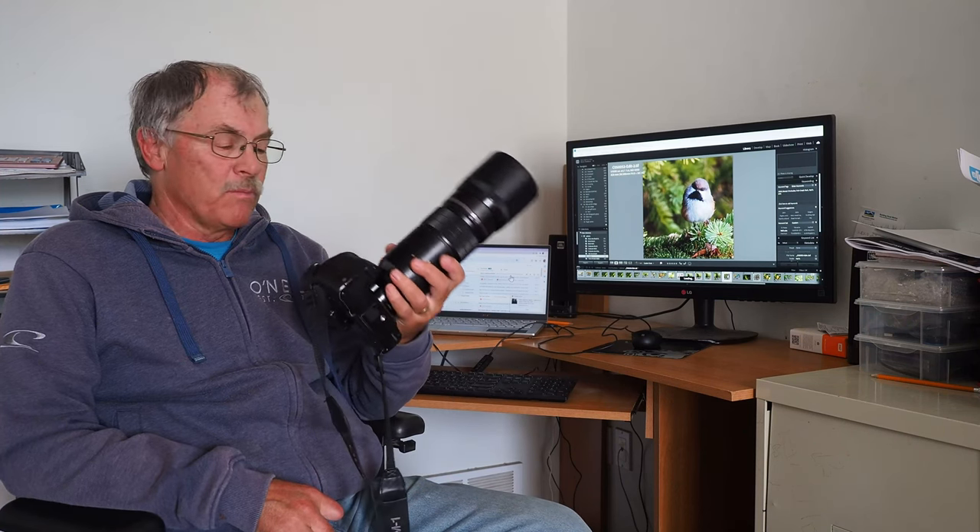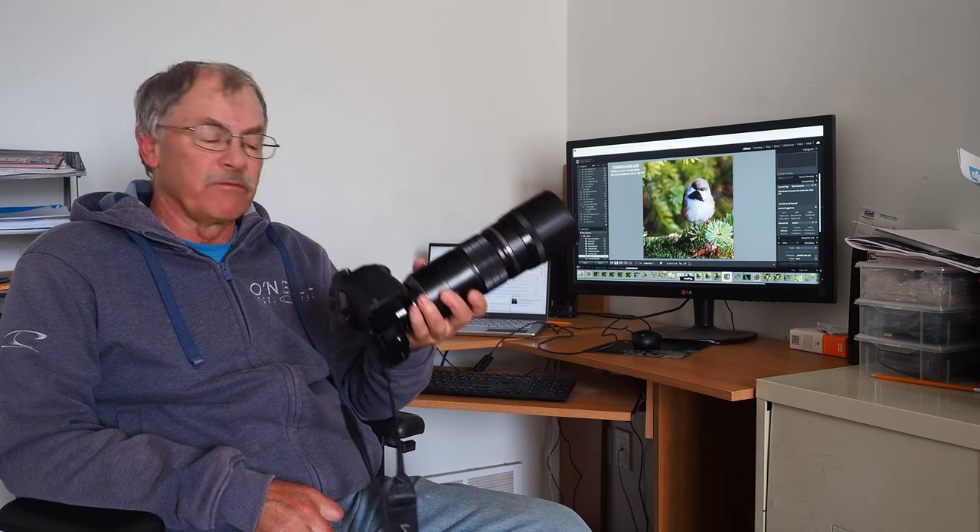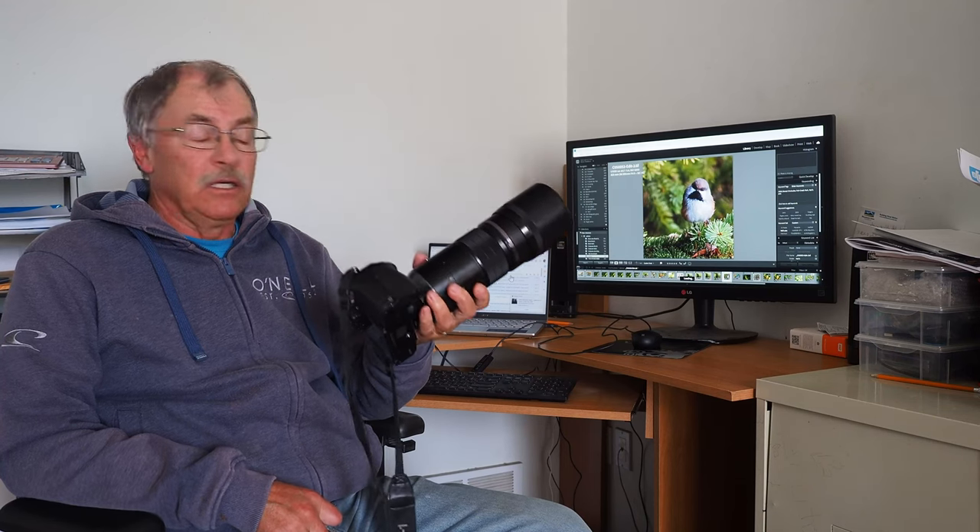What you see right now is my OM-1 with a 300mm f/4 and a teleconverter. I have a reach of 840mm that I can portably take with me wherever I want to go, and it works really well.